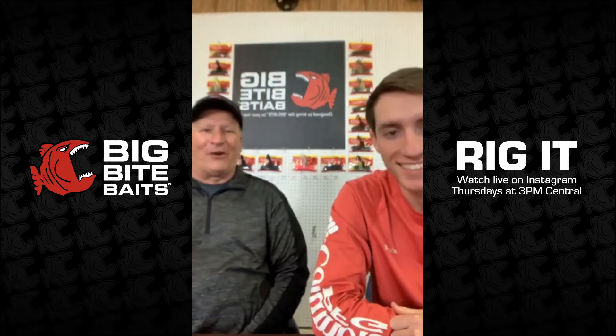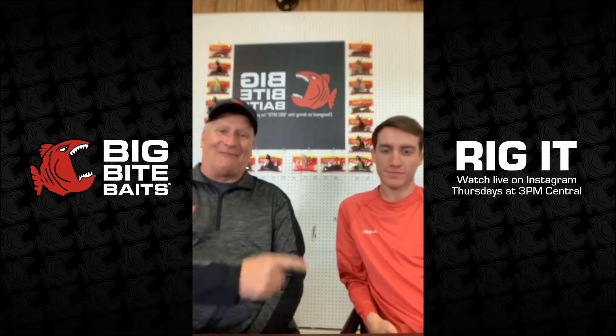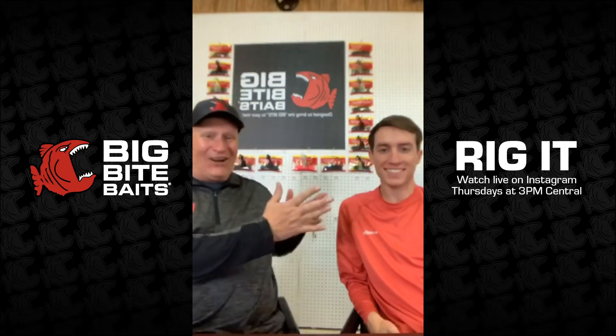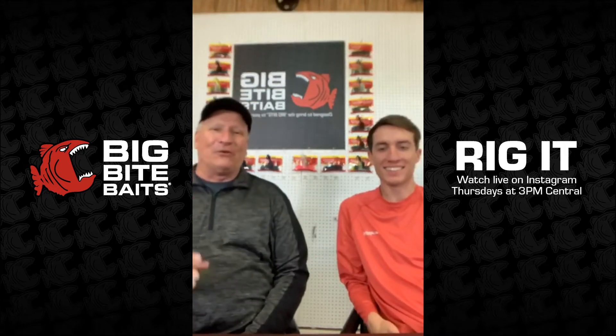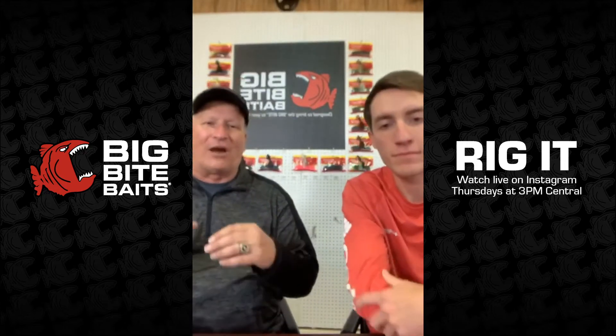Good afternoon everybody. Welcome to Rick and on Thursday with the coach. We're trying something a little bit different today. I got my man Jordan on live in color here. And what we're going to do is try a little question and answer show today. That's something we've been wanting to try to do for a while — we need to get your questions in and we're going to try to cover as many questions as we can as they come in.